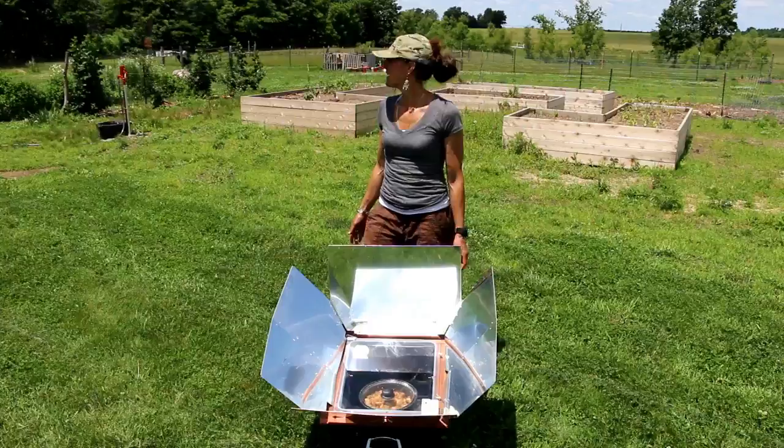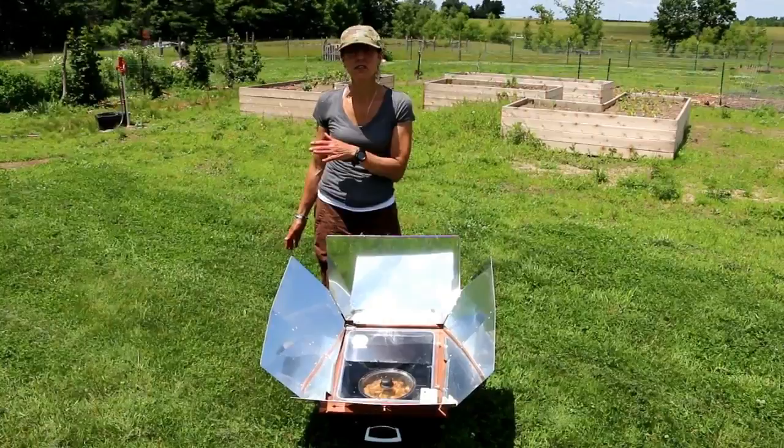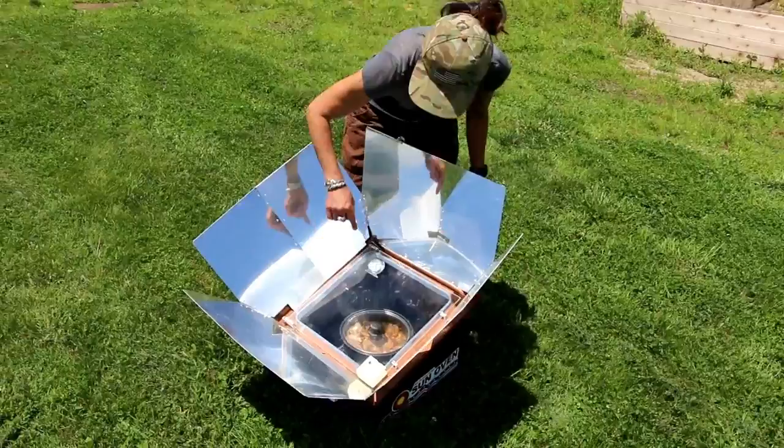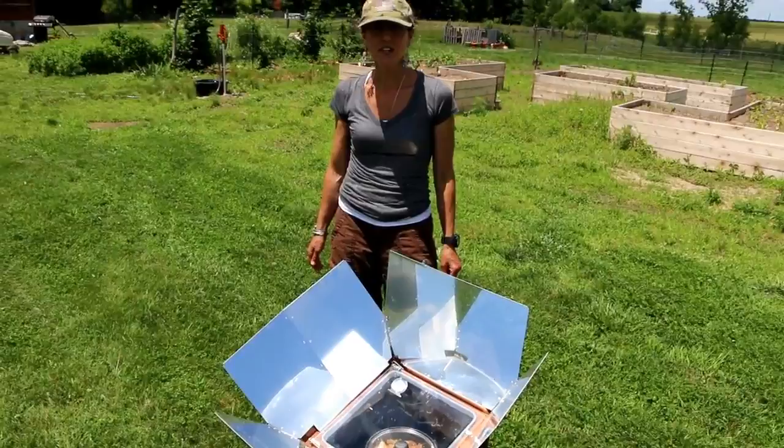I'm coming back over to the sun oven. I'm over butchering some chickens with Stephanie from J&S Farms 2004. I'm just checking on this — I think I'm going to move it over a little bit to align the sun. It's looking pretty good. I'll come back and check it in just a little bit while we finish the rest of the chickens.